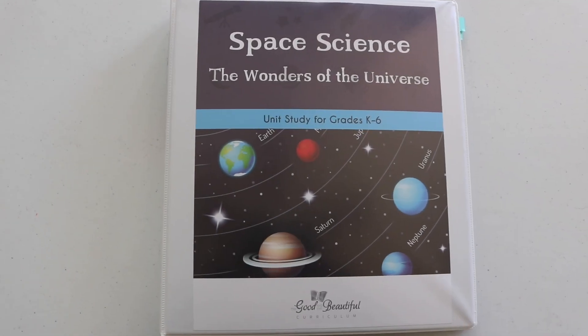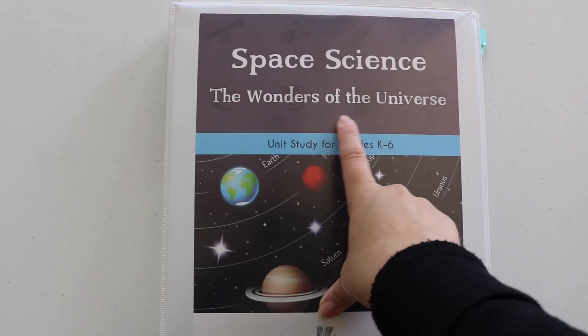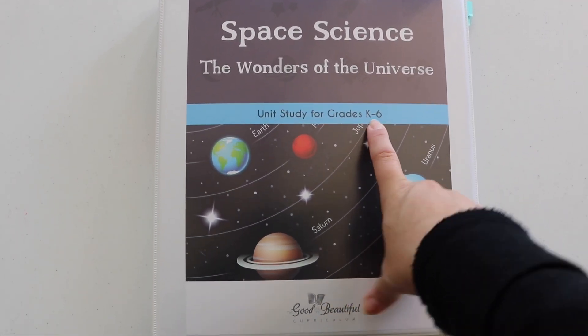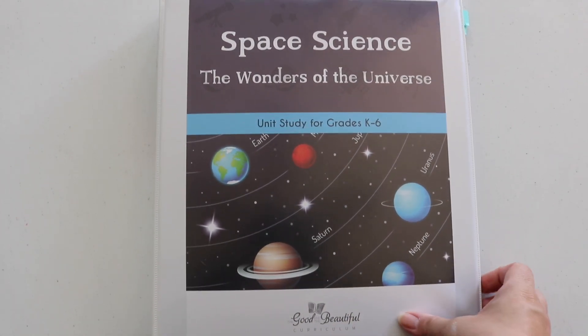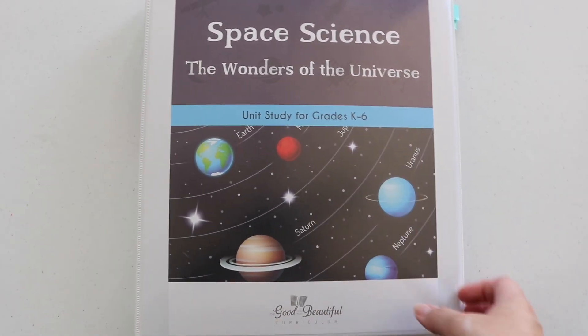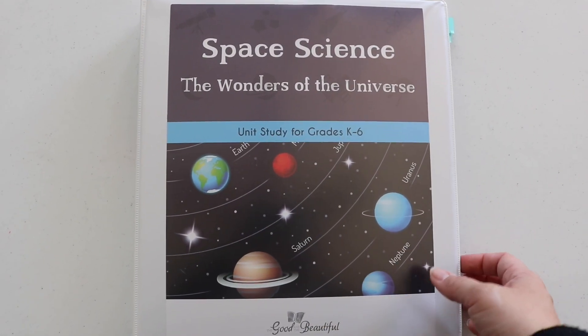As the base of our unit — or spine, if you will — I'm using the Good and the Beautiful space science curriculum, 'The Wonders of the Universe.' This science curriculum holds everything one would need for a solar system study. The illustrations in here are stunning and the lessons are thorough with just enough information.